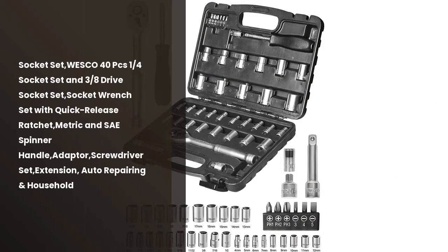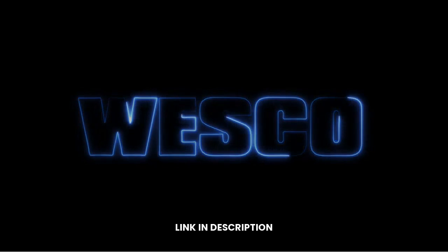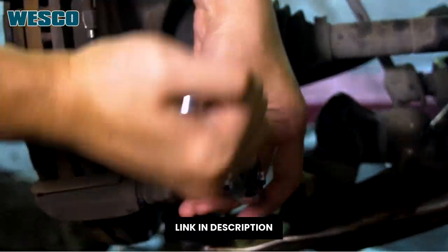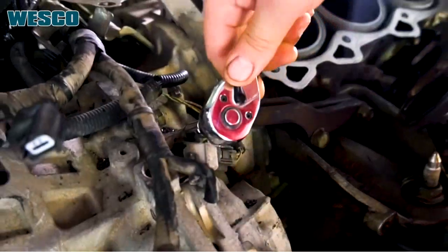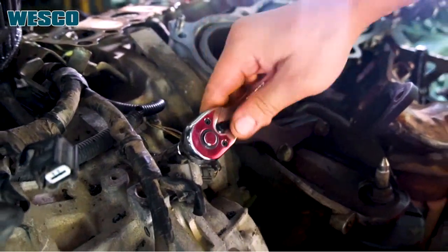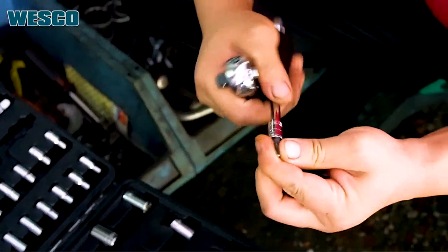¿Necesitas una buena mesa de trabajo? No busques más — el socket set de hoy es la solución perfecta. Disponible en 40 piezas, esta mesa de trabajo está hecha para durar y ofrecer una mejor experiencia de trabajo. La mesa está montada con una serie de tornillos y claves para facilitar tu labor. Además, tiene una extensión para facilitar el acceso a los acabados y una herramienta de auto-reparación.